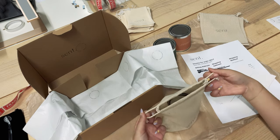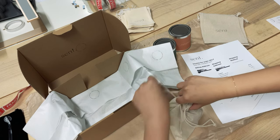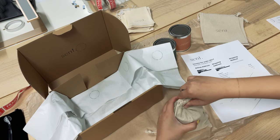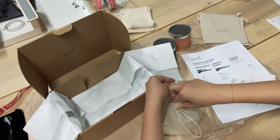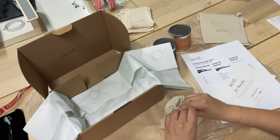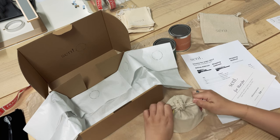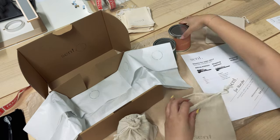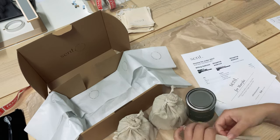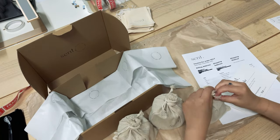After we wrap each candle, we like to do what I call a dumpling wrap — we tighten the strings and then twist the linen bag around, just like that. Michelle is a lot better than I am at this; it takes me a lot of tries. I crisscross the strings over, I think twice, and then go ahead and tie a knot over it. And then it should look like this — and there we go.